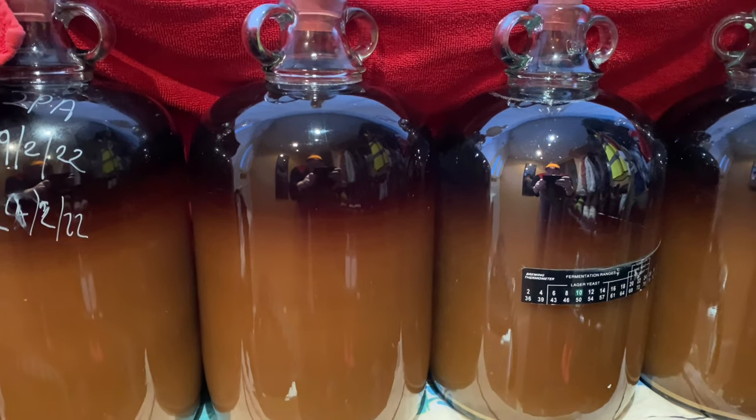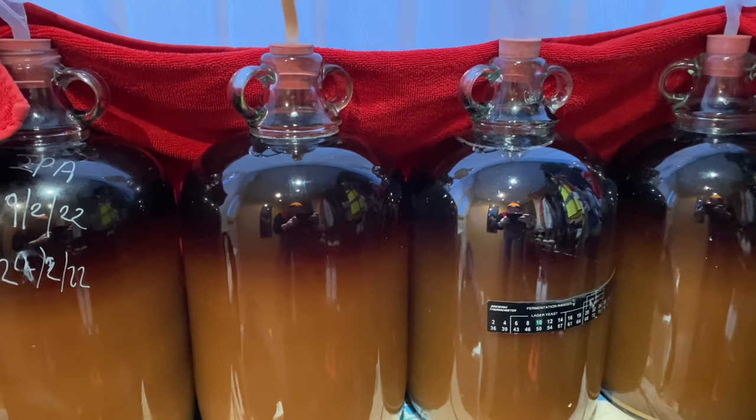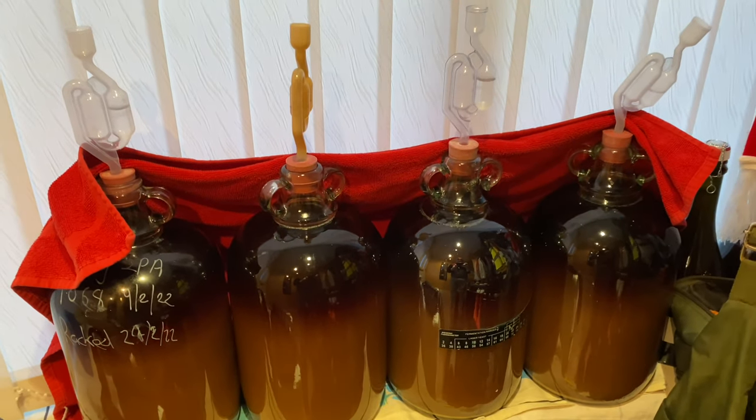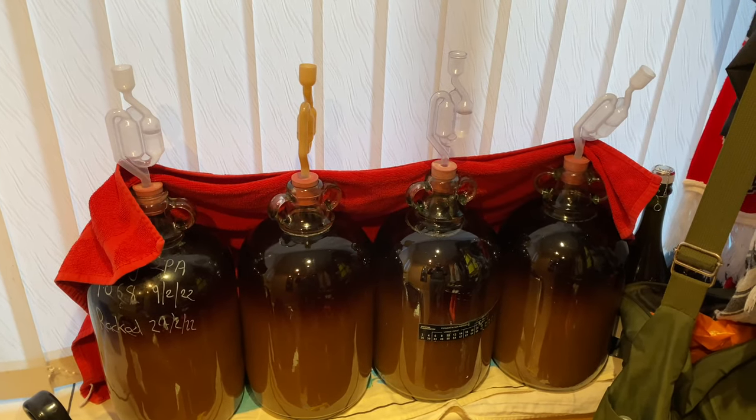Just a quick update 24 hours later. I thought I'd show you the difference in colour at the top and the bottom — this is now beginning to clear. This is the cold crashing part of the racking process. It's currently six degrees in this porch room.